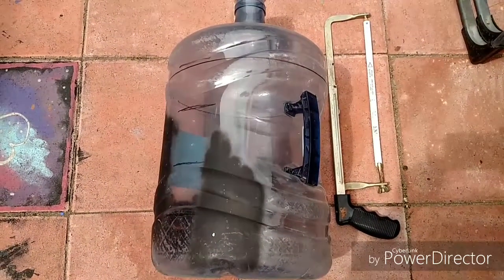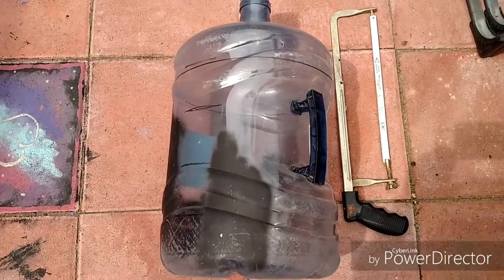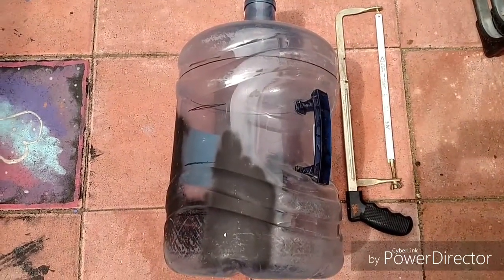The next thing I'm going to do is cut the top part off of this five gallon water jug to create the humidity dome.